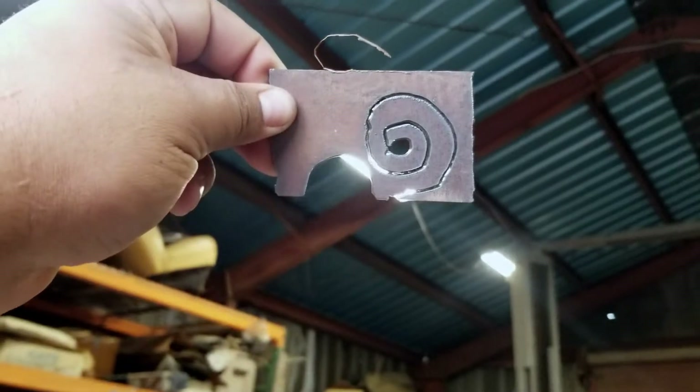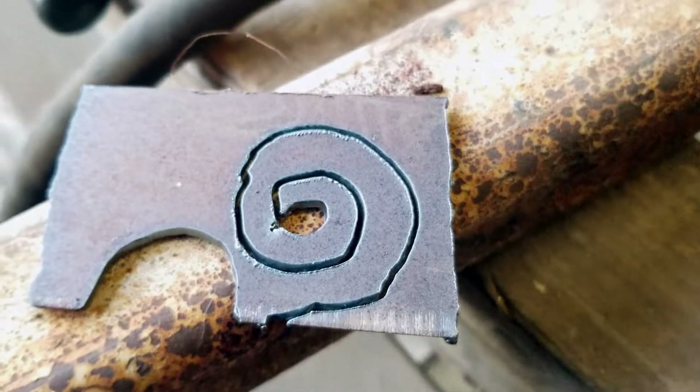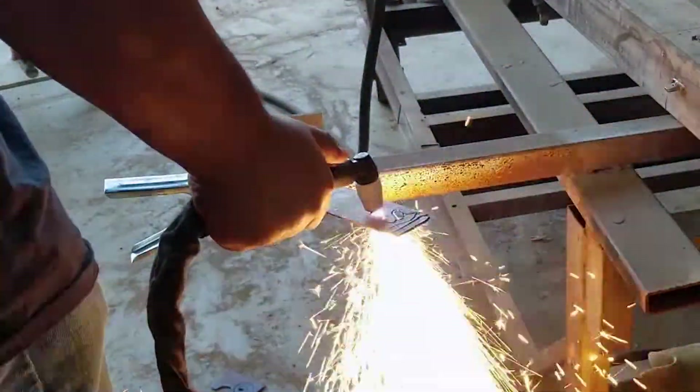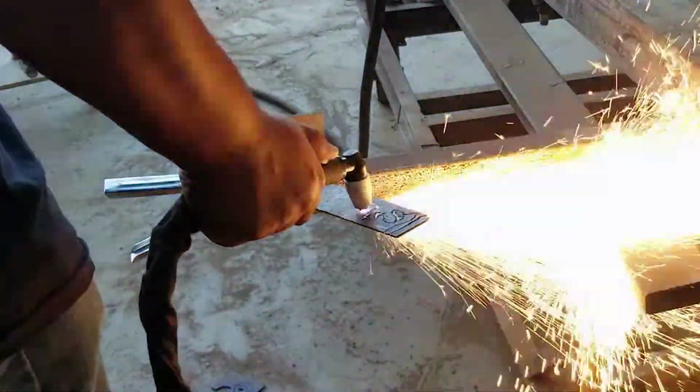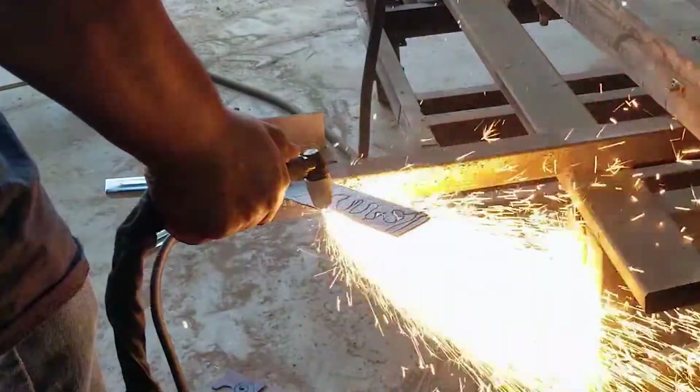What impressed me the most was actually the cut quality. Despite the fact that the machine can produce a pretty hefty amount of amps, I was able to turn it down low enough to cut real delicate shapes into the sheet metal. While I was testing it and decided to cut a piece of quarter inch plate, it was able to cut right through that like butter as well.